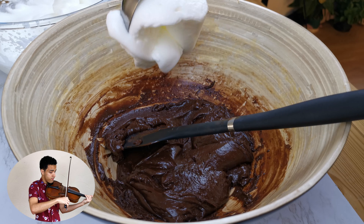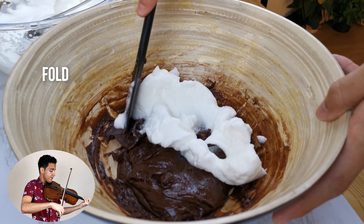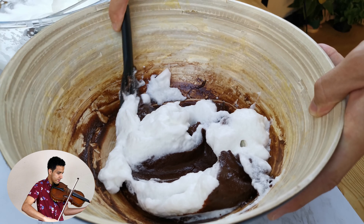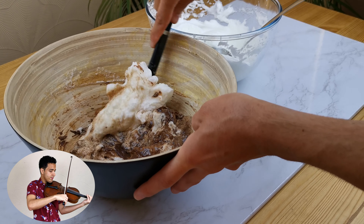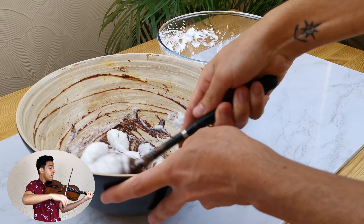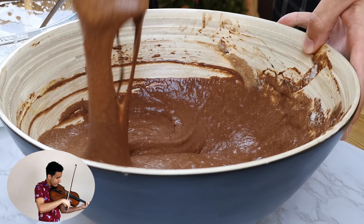Drop into the chocolate mixture small amounts of the beaten egg whites and fold it together until everything is well combined. Make sure not to over-mix the mousse, as we do not want to lose that airy texture.